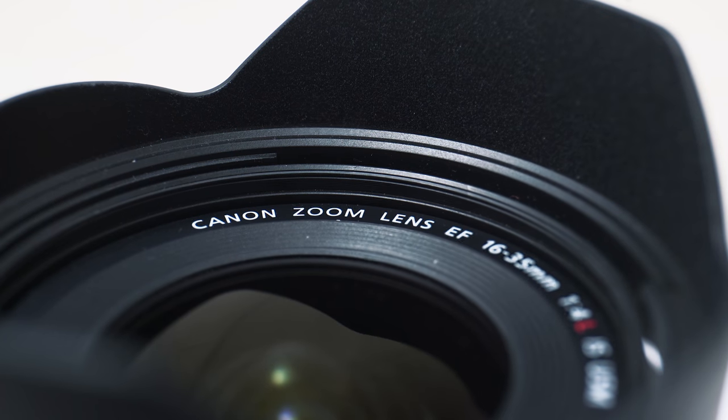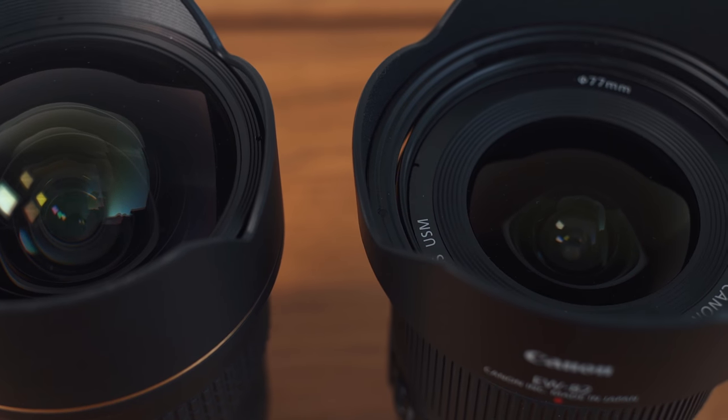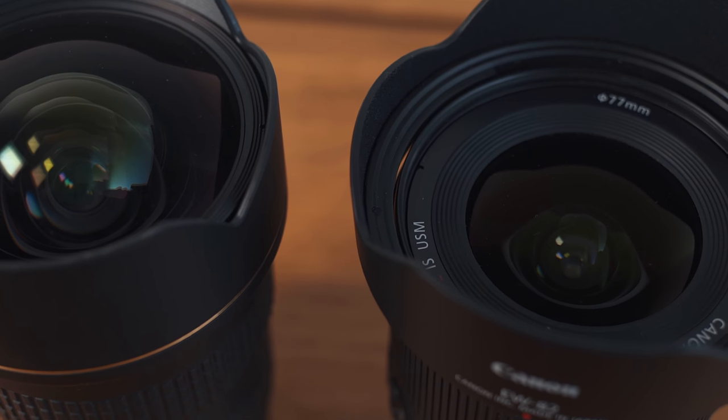This lens does not have a bulbous front element, meaning I can put my filters on the front — a huge deal for me. Having lenses where I can't attach filters really grinds my gears. I don't like having to stop down to f18 or increase shutter speed to 1/2000th of a second just to use my ultra-wide outdoors.